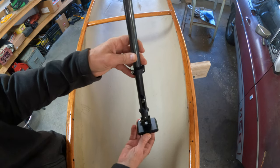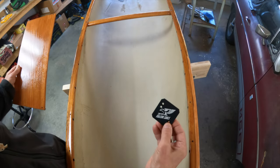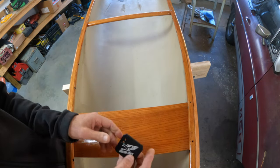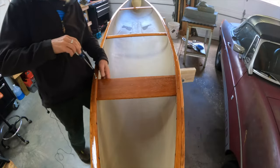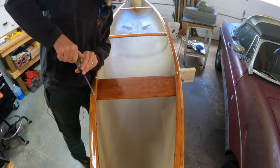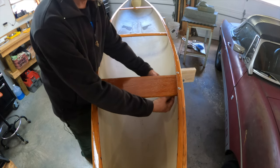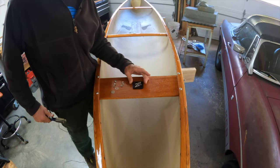This is the mast and this is the mast step. The first thing we're going to do is mount the mast step on the boat — I'm going to put a thwart here and put the step right there. I have washers and nylon lock nuts underneath, so this is going to hold it nice and tight. Go ahead and put the mast step on center.